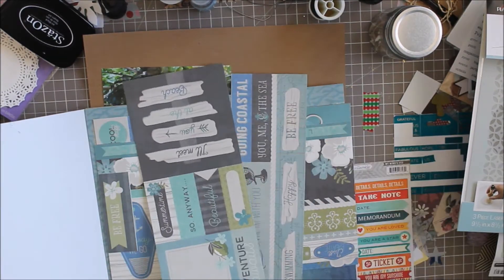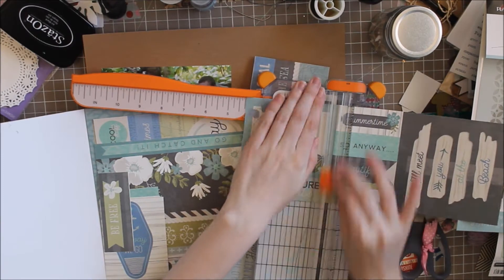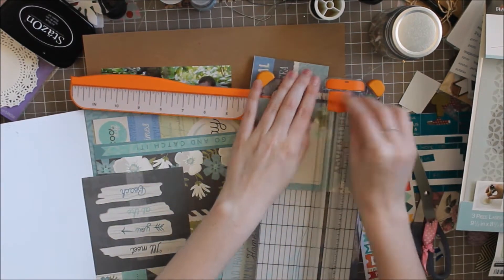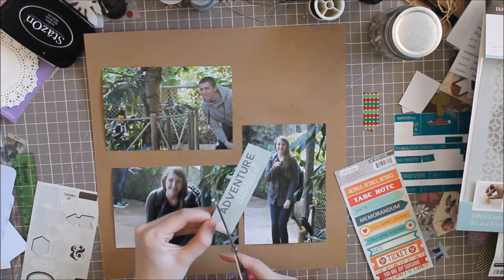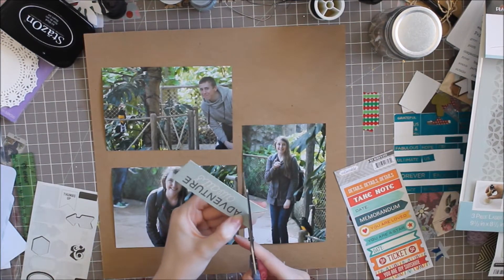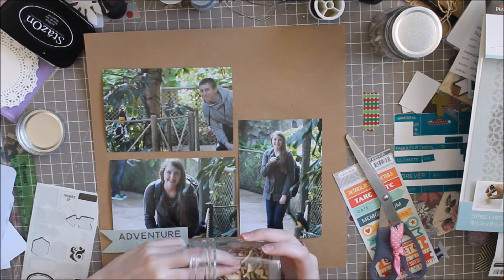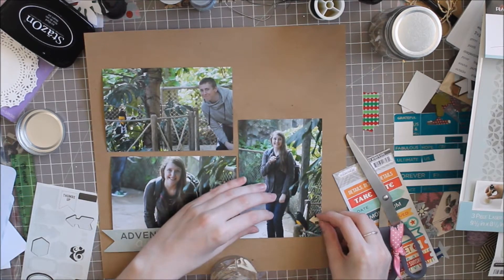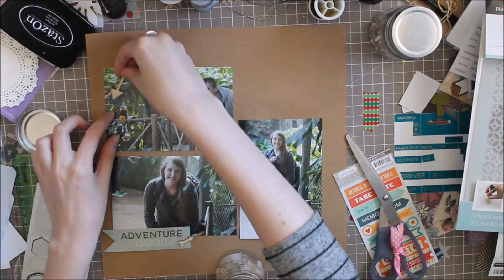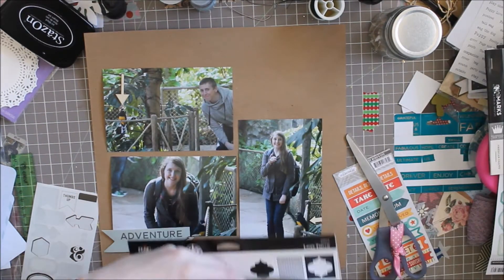For my layout I have 3 photos of my boyfriend and I at the zoo with this bird. There's one section of the zoo called the Rainforest section or something, where the birds fly around freely. There was this bird sitting right there on the rail — I didn't even notice him until I'd already walked by, then we had to go back to take photos. I really wanted to do a layout pointing at this bird in all of our photos because I thought he was really cute.